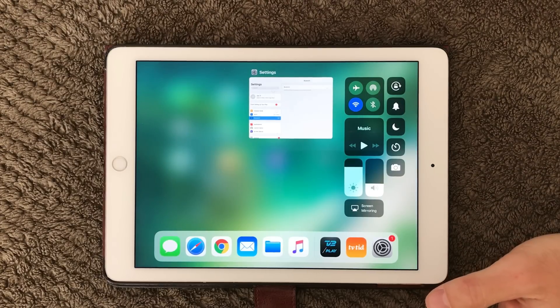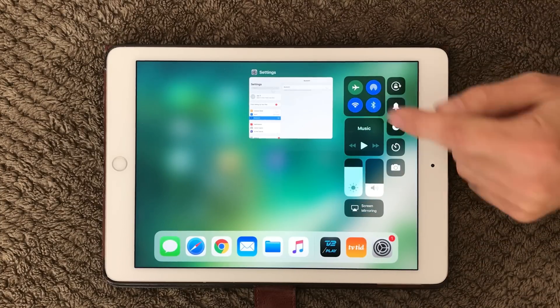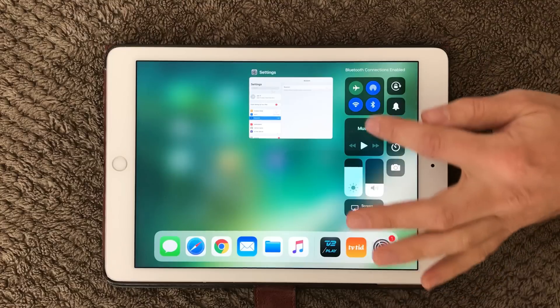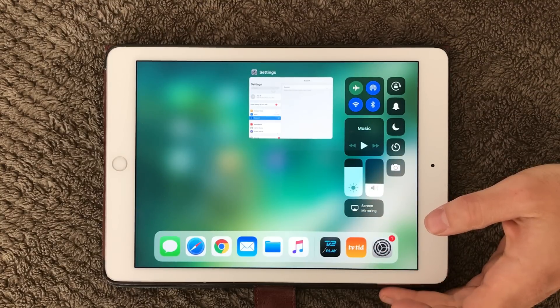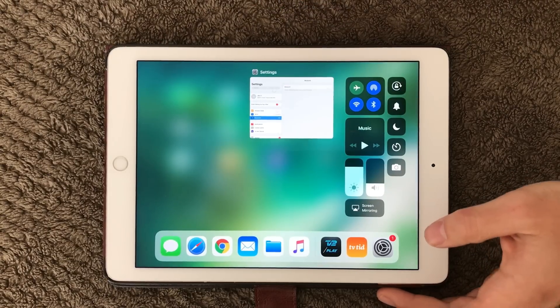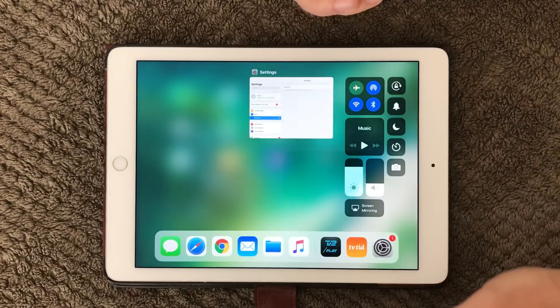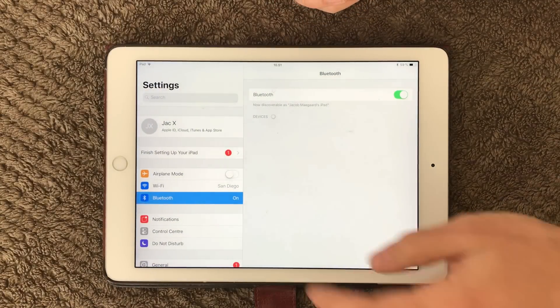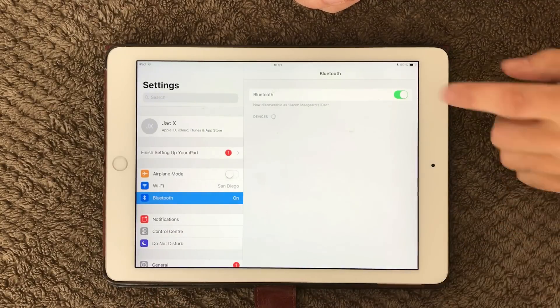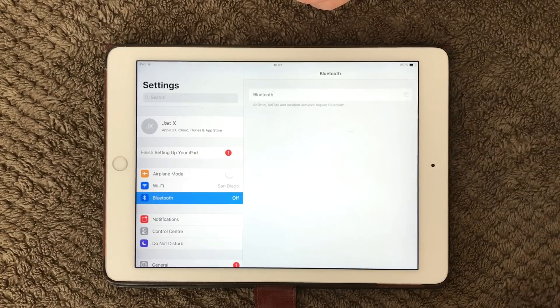If you are on an iPad you have this Bluetooth quick setting up here — you can turn it on and off very easily. If you go into your Settings you also have the Bluetooth option where you can turn Bluetooth on and off.